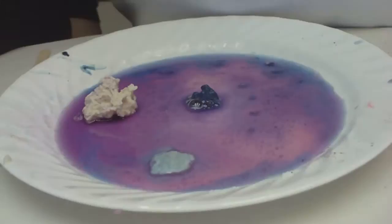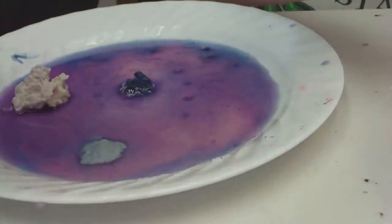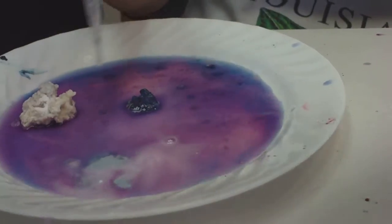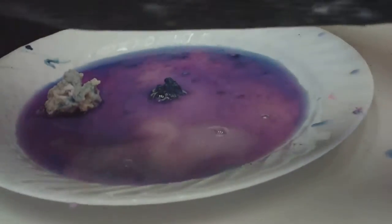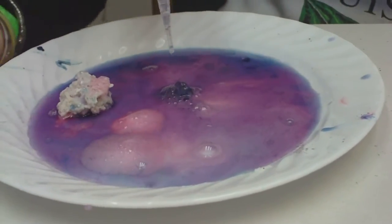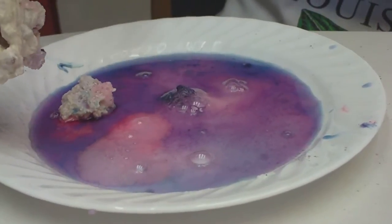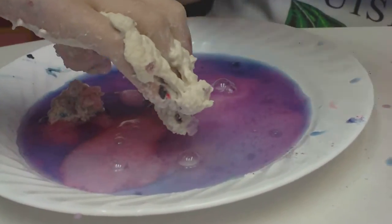Now we watch what happens. We've made another volcano! Let's destroy it! Touch it! Touch it!